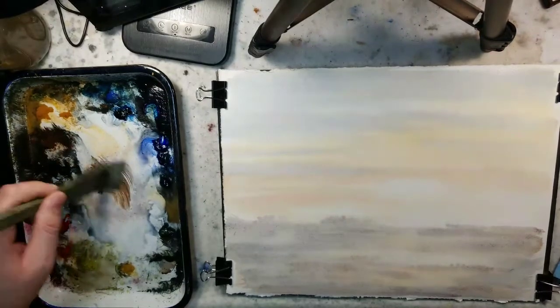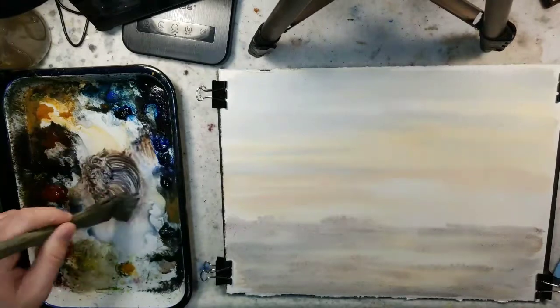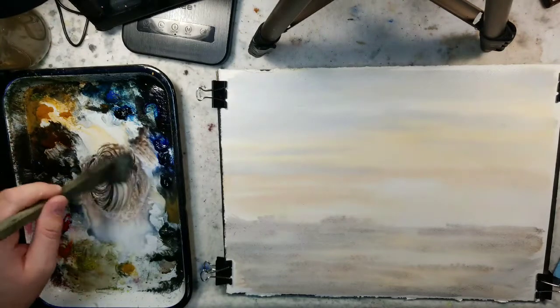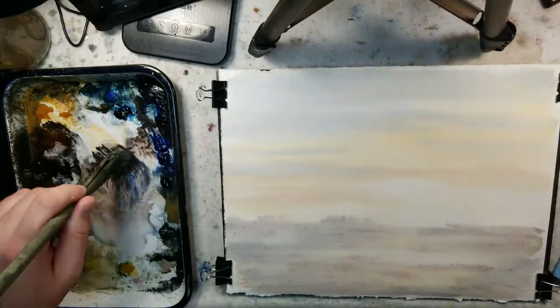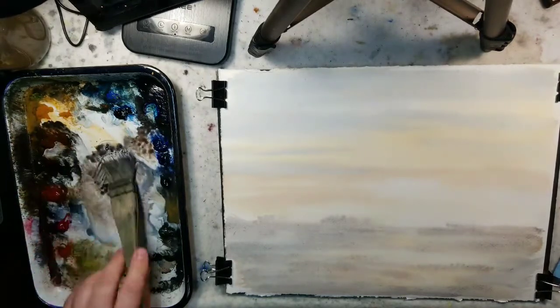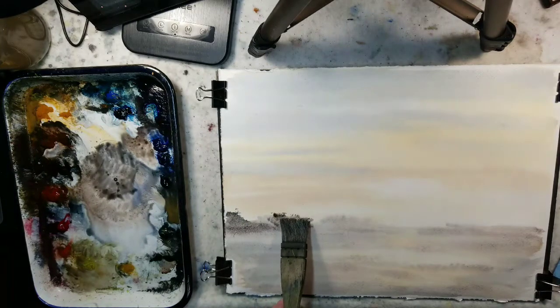For some odd reason I haven't been using Raw Sienna lately in any of my mediums - oil, gouache, watercolor. Raw Sienna is usually a staple on palettes, and for a long while I used it a lot. Maybe I felt like I used it too much. But the mixture of Ultramarine and burnt sienna is a good way to get a gray or dark, so I'm going to mix those for kind of that dark, colorless tree line.